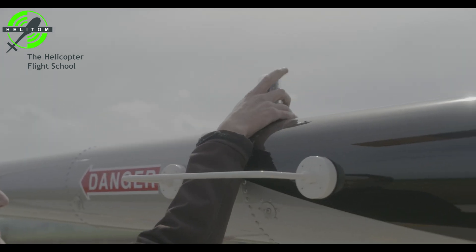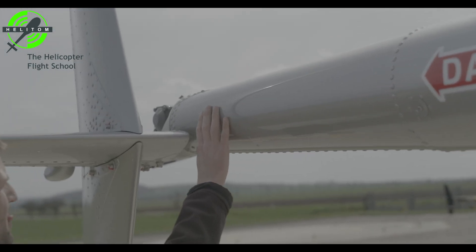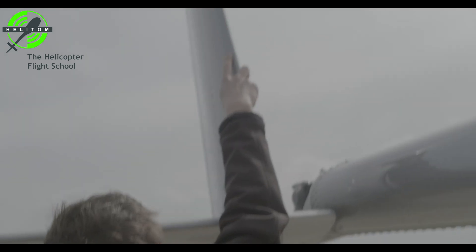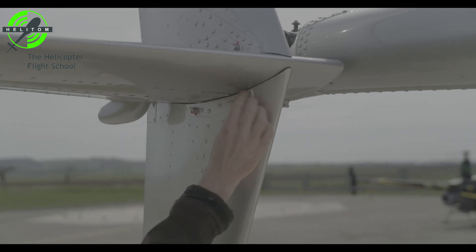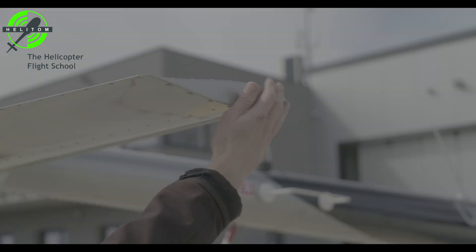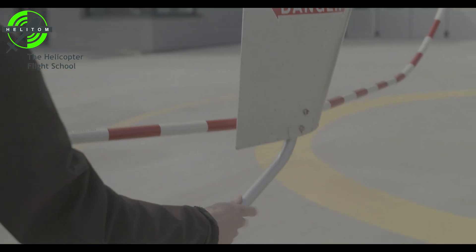Strobe light — check. Tail rotor guard — no cracks. Stable light — check. Stabilizer leading edges — check. Bolts — check. Position light condition — check. Tail skid — check.